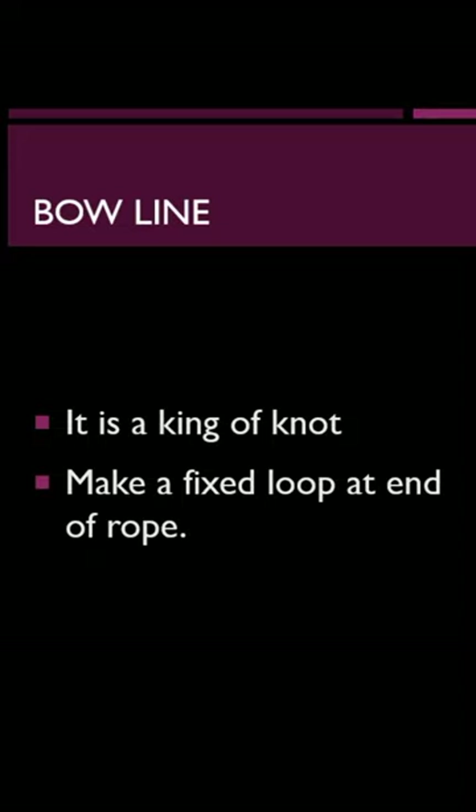Use of bow line. It is a kind of knot. It makes a fixed loop at the end of the rope.